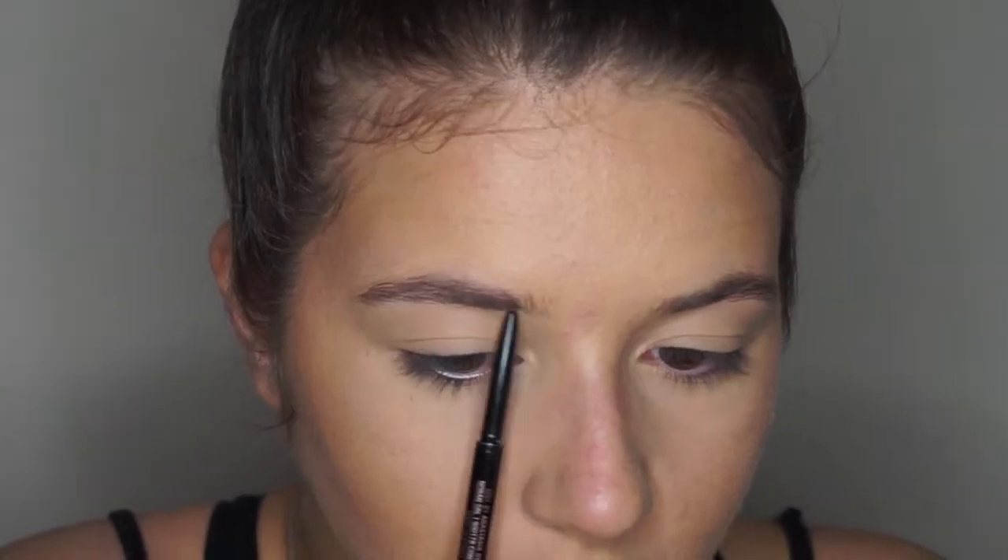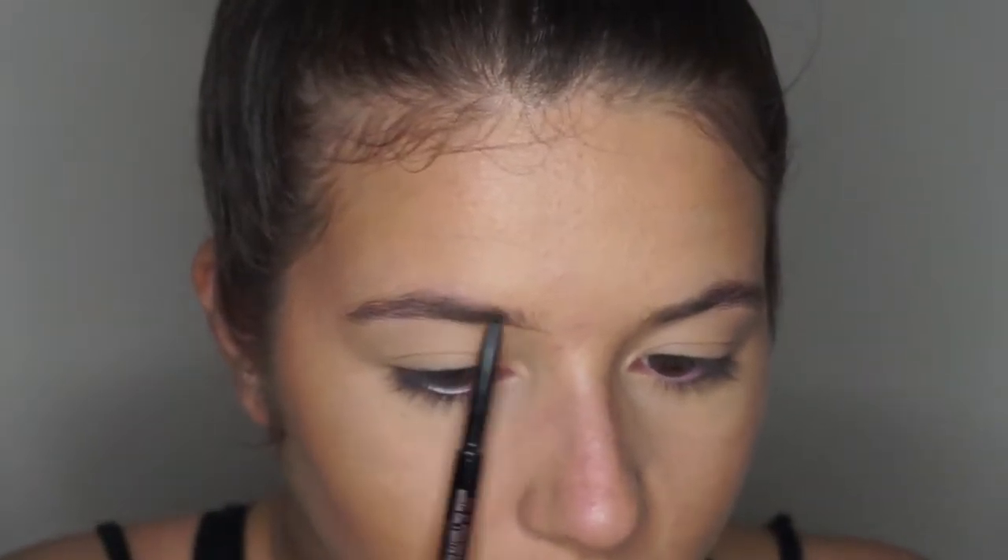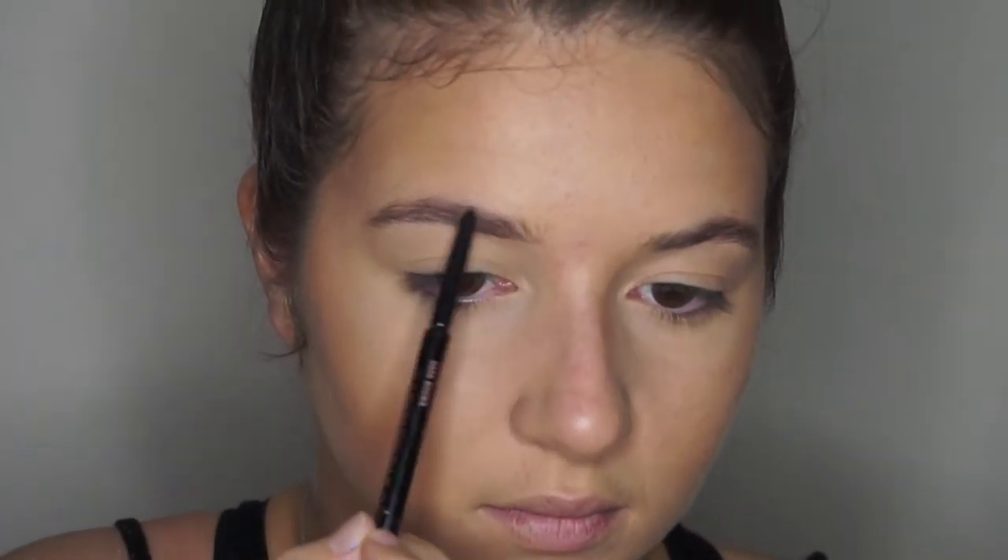And now I'm just using my Anastasia Brow Wiz in the shade Dark Brown and really blending and filling in my eyebrows in any sparse areas. I definitely don't go heavy with brows — I just fill in any sparse areas — and now I'm just sealing those brows with my Anastasia Brow Gel and concealing them as well.